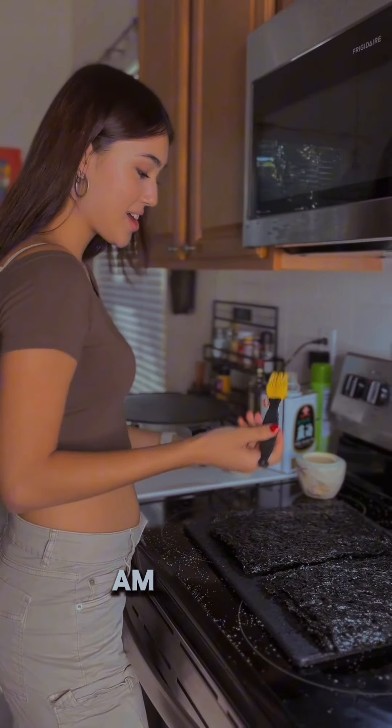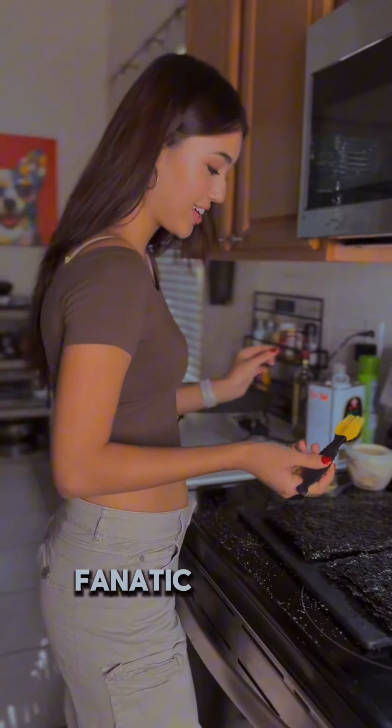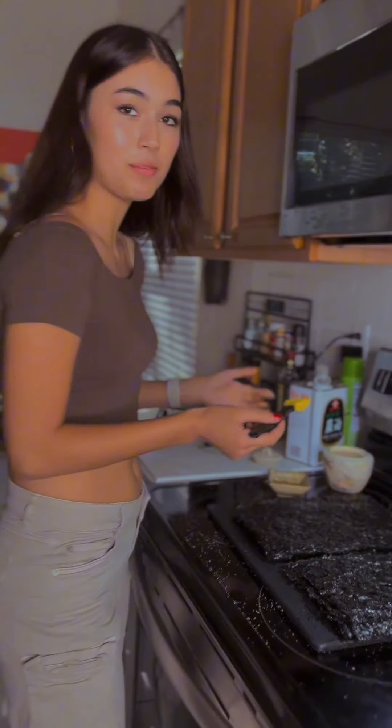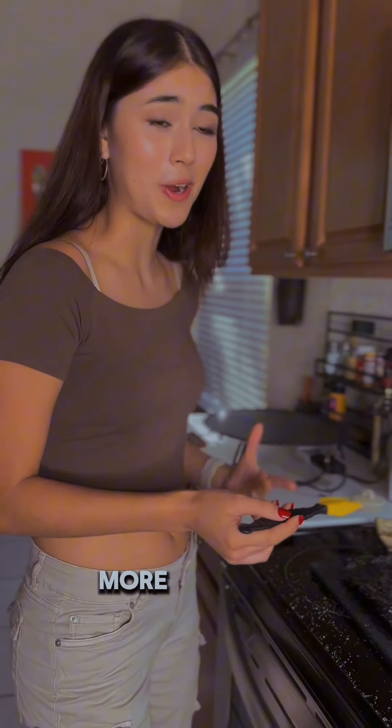I am a Korean food fanatic, a Kim fanatic specifically, and we ran out this morning so I've got to make more.